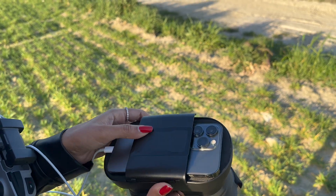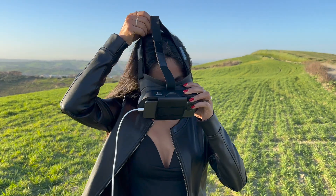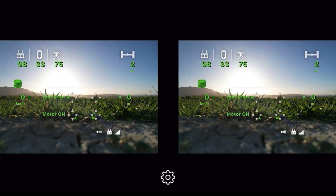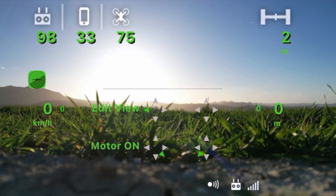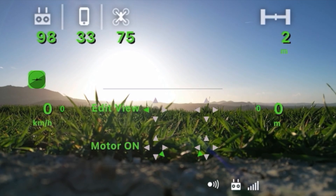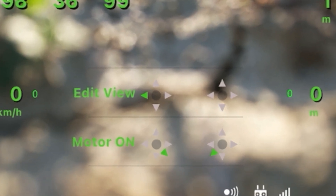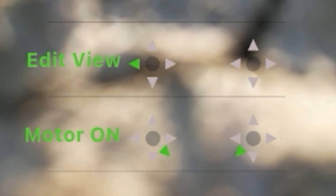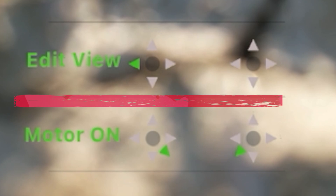Insert your phone into the VR headset and put it on. This is what you will see through the headset. If the drone is not in flight, you will have instructions on the screen for how to start the motors using the sticks on your controller, or how to modify the view to best suit your needs.